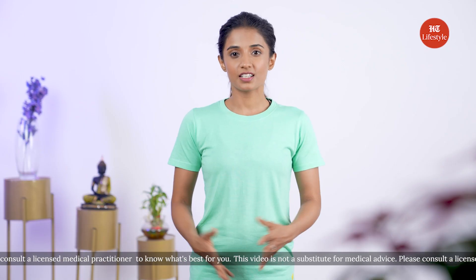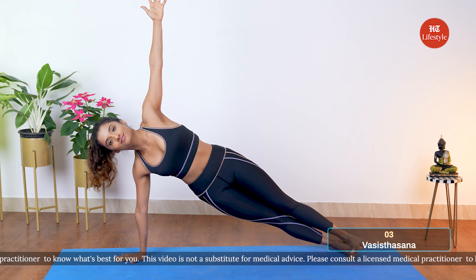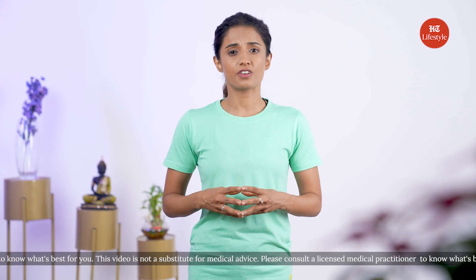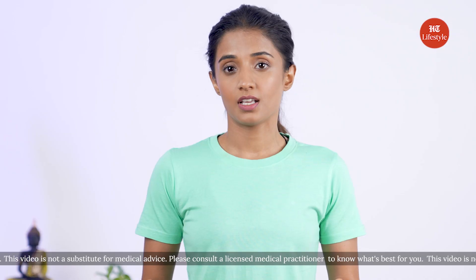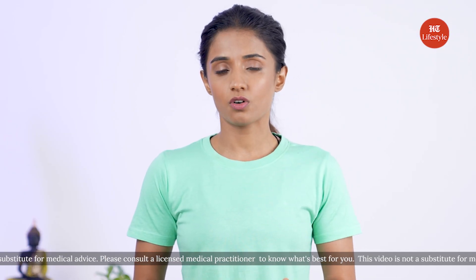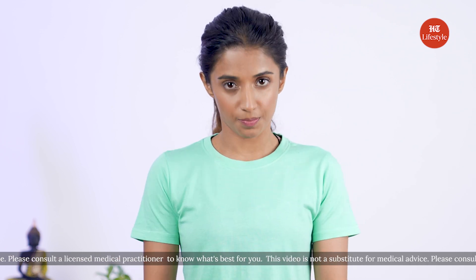The last pose for today is my favorite — Vashistasana, or side plank. This pose strengthens the arms and is very challenging for balance, while also improving your overall posture. This asana is not recommended if you're pregnant or have undergone surgery on your abdomen, shoulders, knees, or hips.